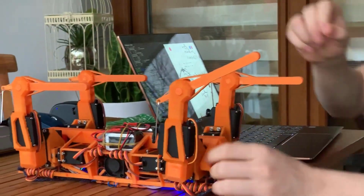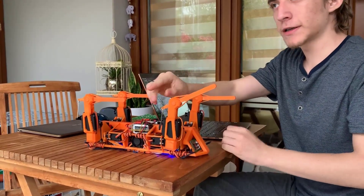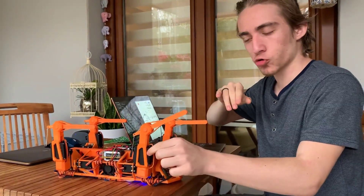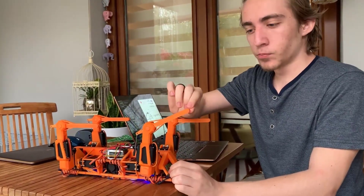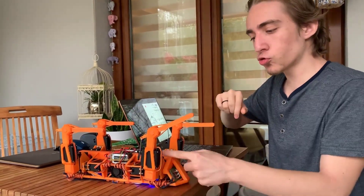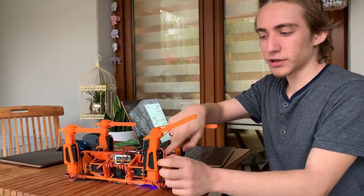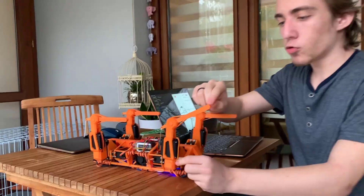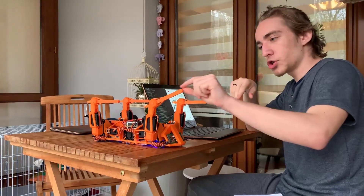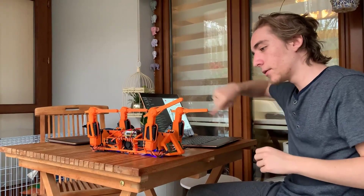The servo motor works the same way. You see the servo motor angles are the same — 30, 60, 90, and 30. This is not the same for the servo motor. If I put it on the left side, I will have a linear direction — linear and parallel. I will have a different direction.